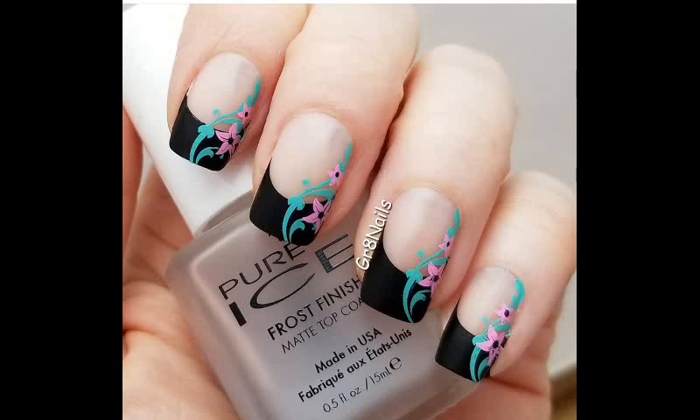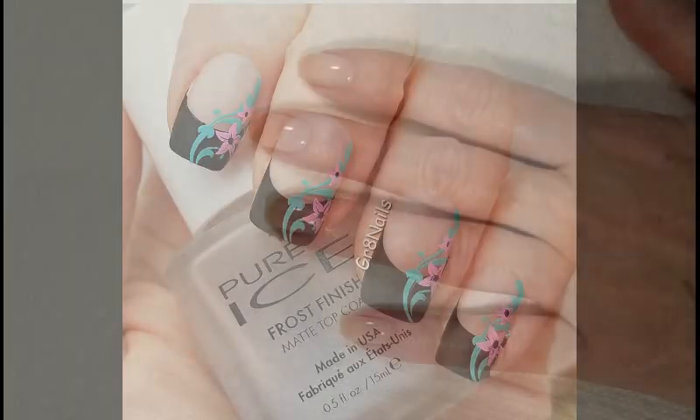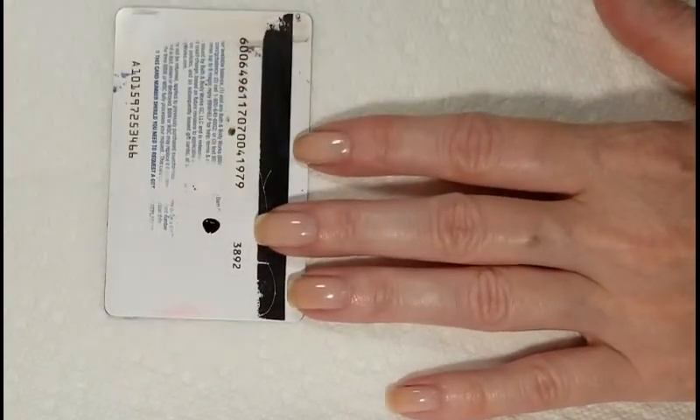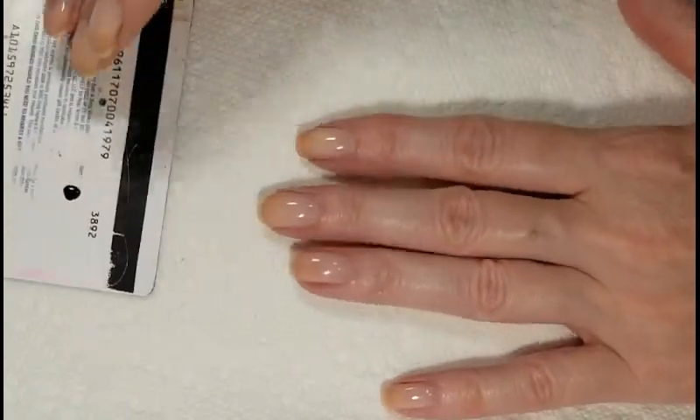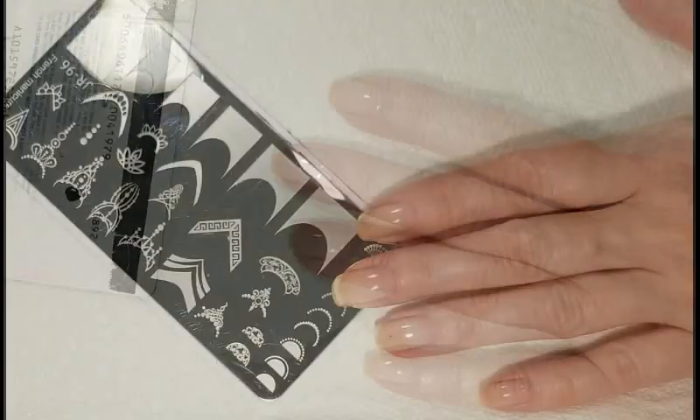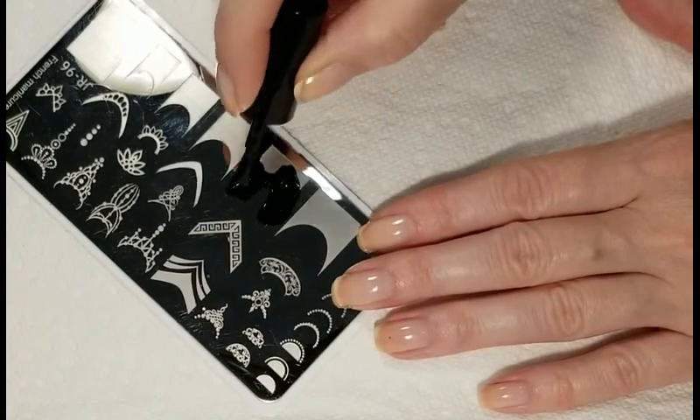For today's nail art we are going to be stamping a French manicure. I'm going to begin by marking where I want my smile line, and I'm going to do that by taking a little bit of polish and a dotting tool and just placing a dot right where I want the top of that line to be.